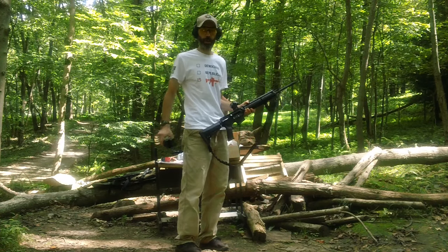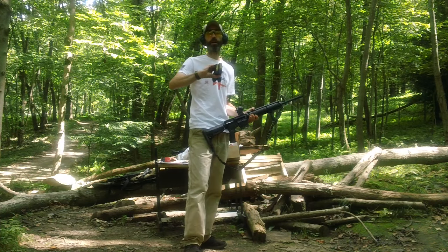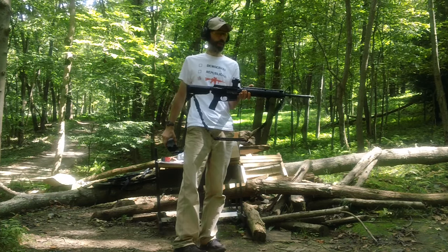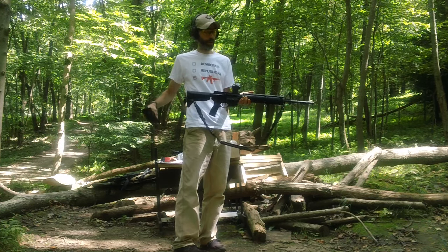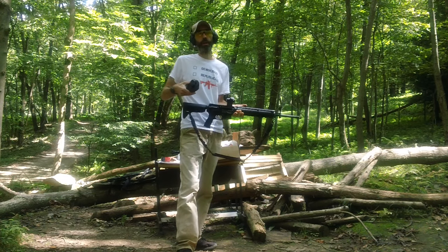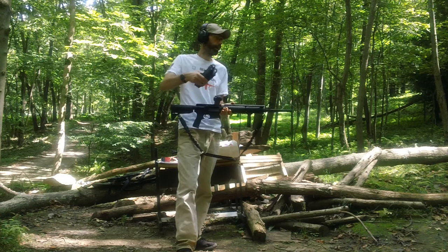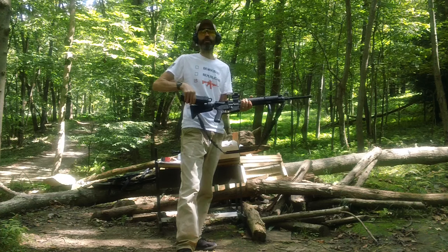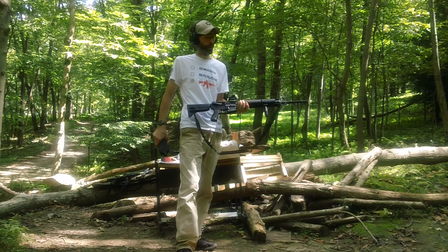We're back here again. We got two mags with five rounds each. We got the FN USA upper — this is their hammer-forged upper, not the M16A4 button-rifled one. This is the hammer-forged barrel profile, and it's all attached to my BCM lower right here.